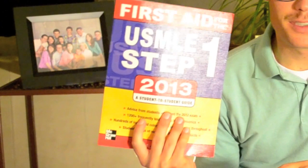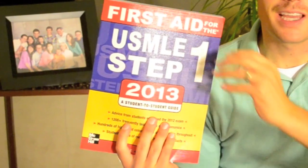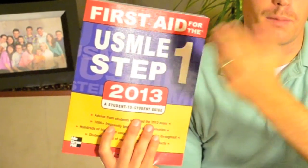Most people use a book called First Aid — this is an amazing book. I use it from recommendations to study for my normal tests, so that as I get familiar with the content, when I go to really cram for boards it's already familiar in the way they present it here.